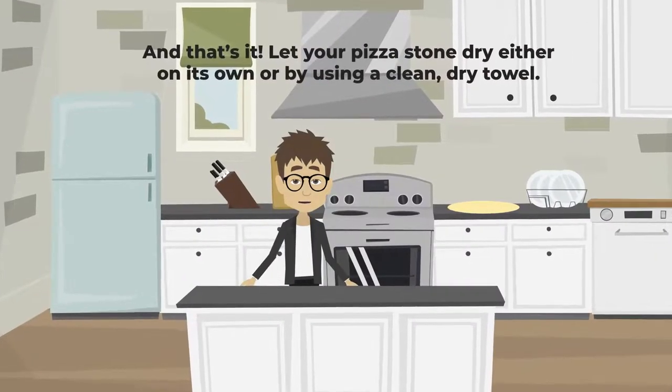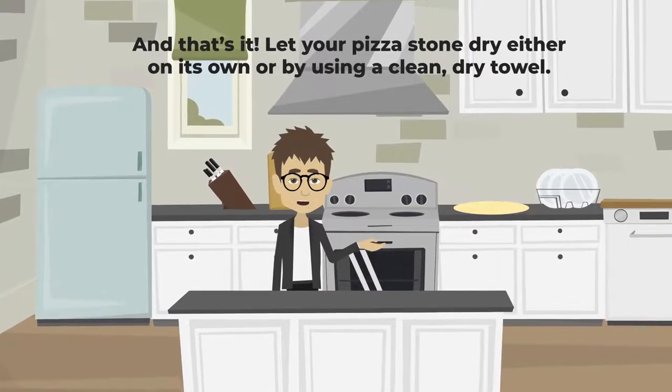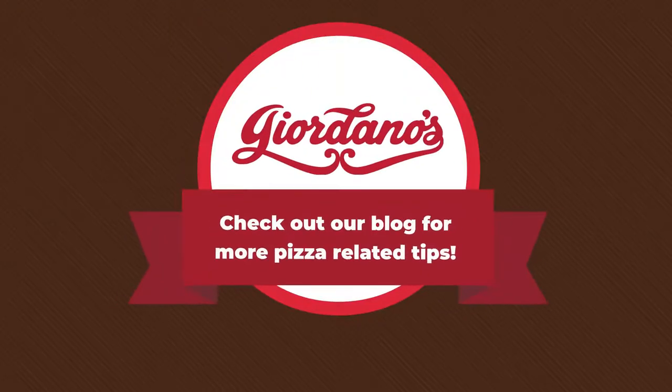Let your pizza stone dry either on its own or by using a clean dry towel. Check out our blog for more pizza-related tips.